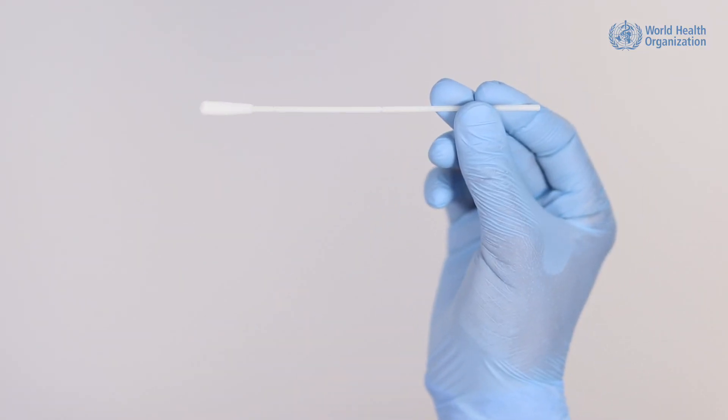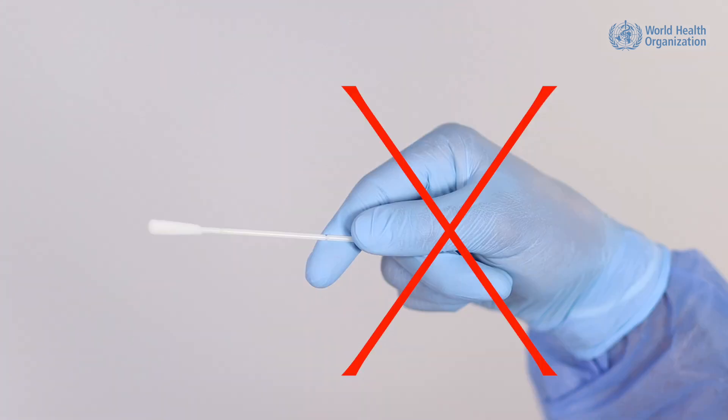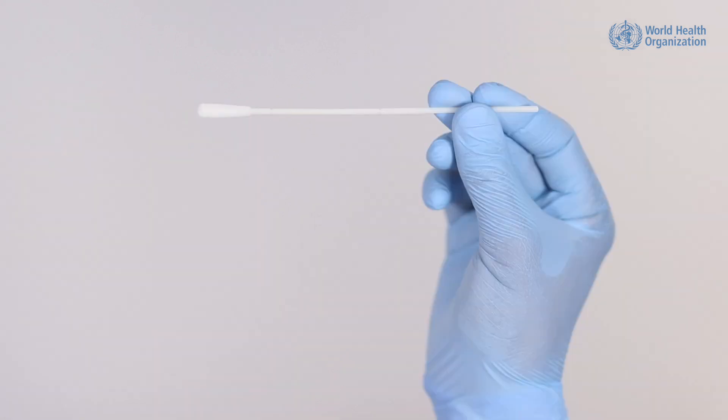When taking a throat or nasal swab, the shaft must be held correctly. It should be held between the thumb and the first and second fingers, with the shaft protruding beyond the web of the thumb like a pencil, and not between the thumb and forefinger with the base in the palm of the hand. This will prevent the swab from causing injury if the patient makes a movement as a reaction to the swabbing.